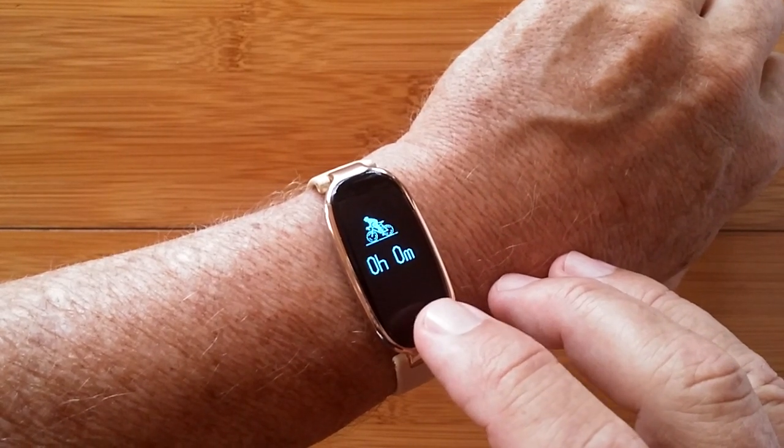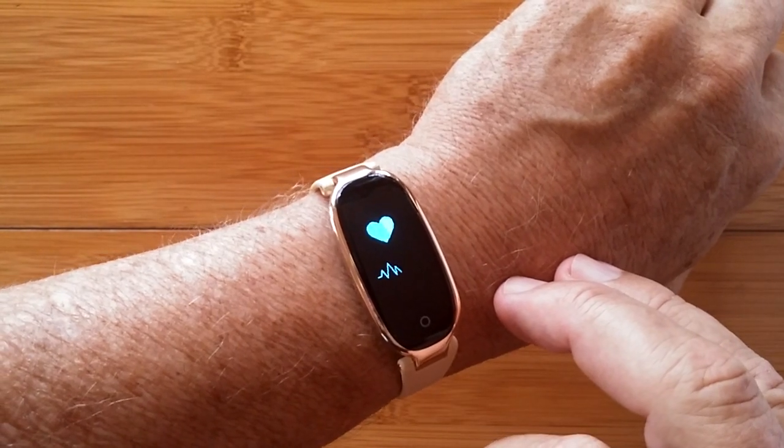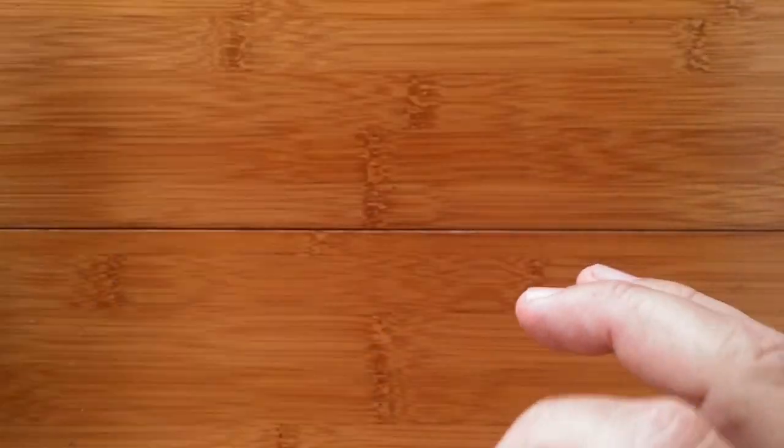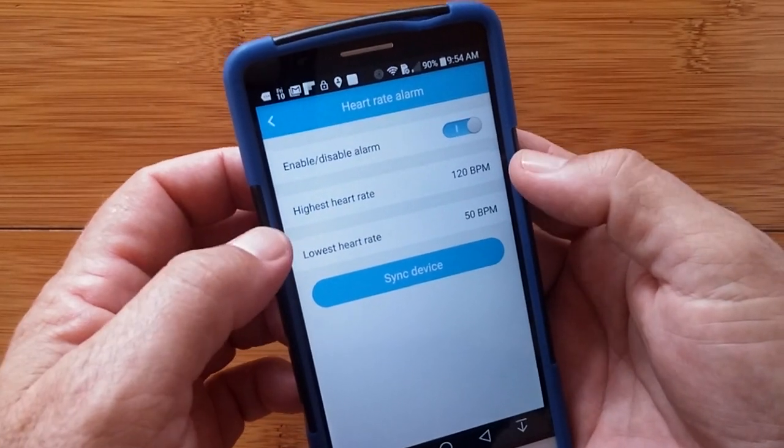In addition to all of this, you can do heart rate monitoring, and you can actually set on the app a high and a low target rate.